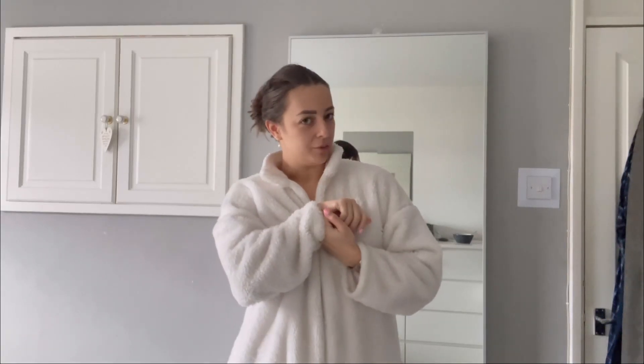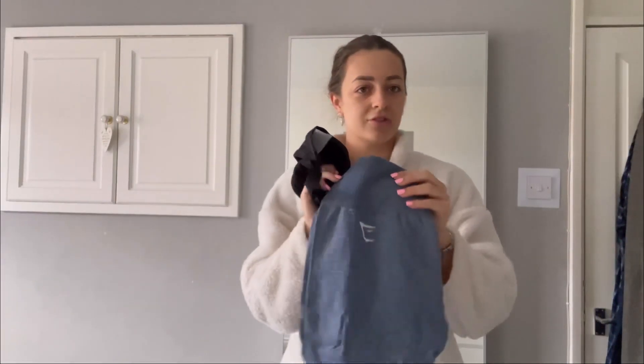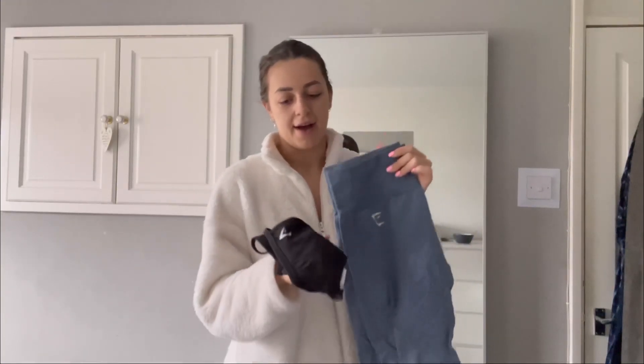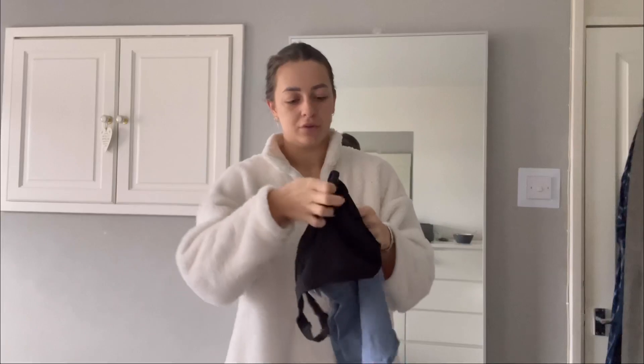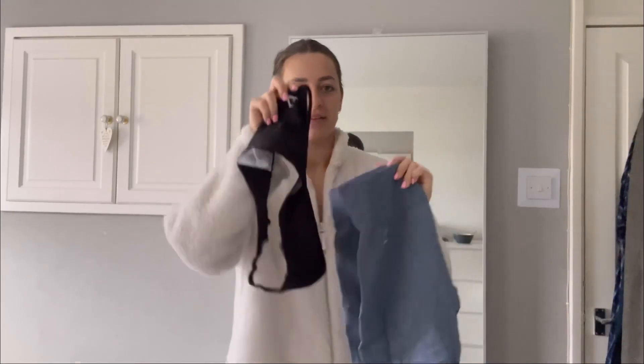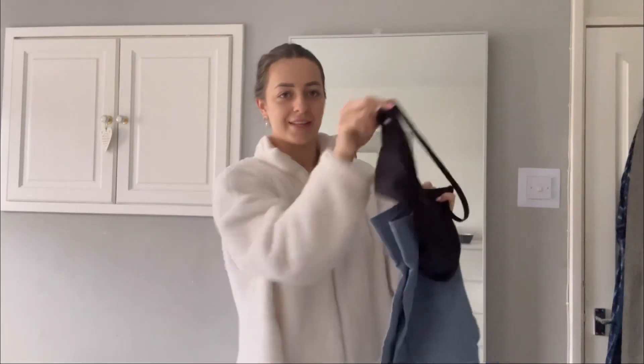Good morning! I'm training chest, shoulders and triceps today. I've already picked out the gym outfit. I'm wearing these Gymshark Vital Seamless 2.0 leggings and the black minimal sports bra. I've removed the extra straps just because I like the halter neck look, so this is the outfit.